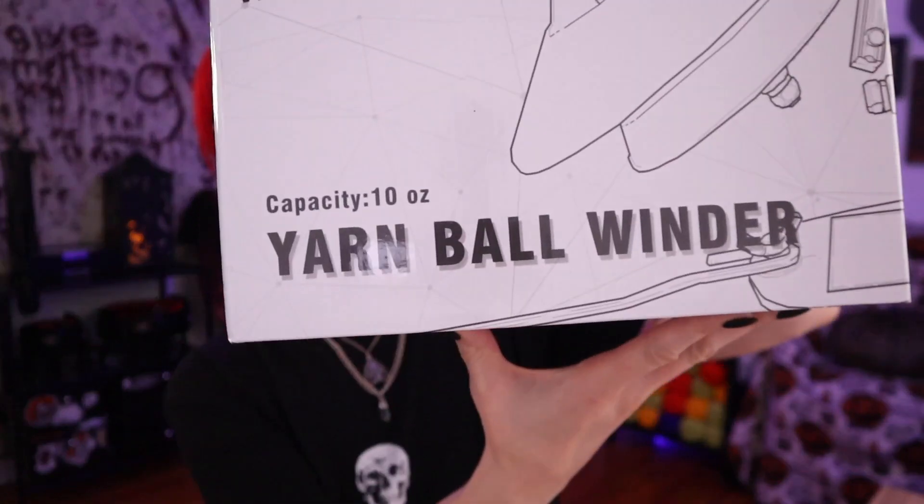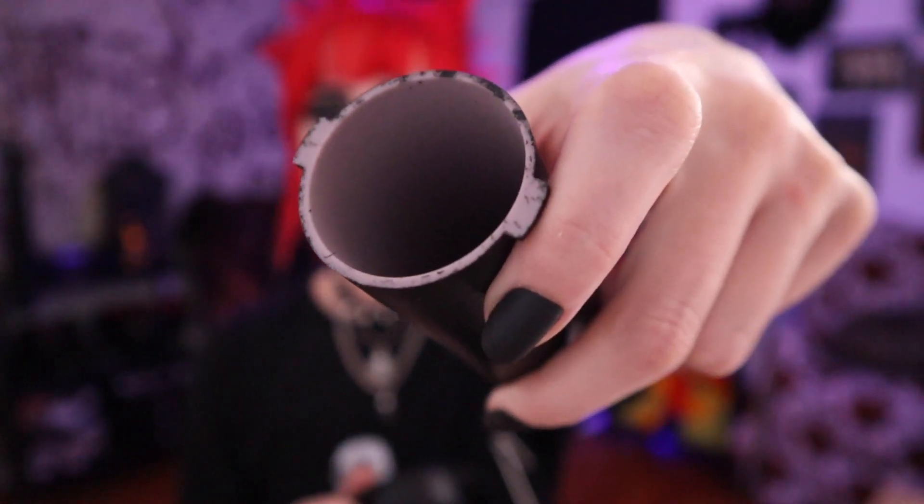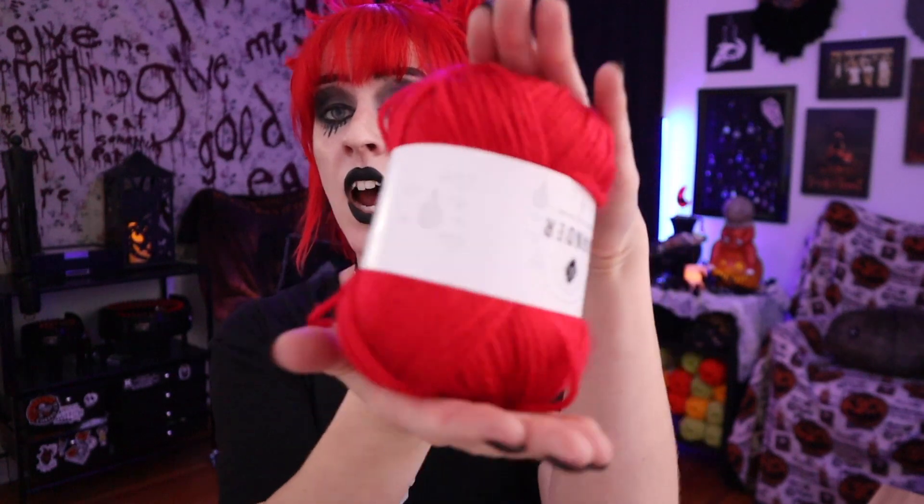We have a jumbo yarn winder — it claims it can hold up to 10 ounces of yarn, which is huge compared to what I've normally been using. Let me show you: this is my current yarn winder from Knitpicks. It works really well — I have it back there along with my swift so when I cake up yarn or go from a skein it's all in one place. It doesn't come in this color because I painted it, but it holds 3.5 ounces or 100 grams. It'll cake up beautifully, but that's it.